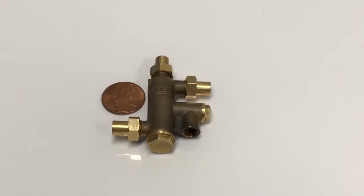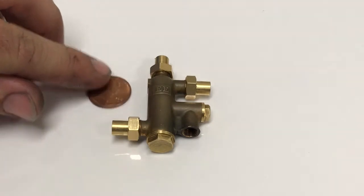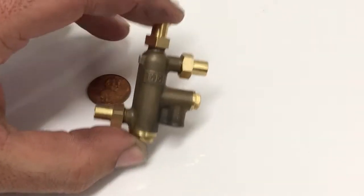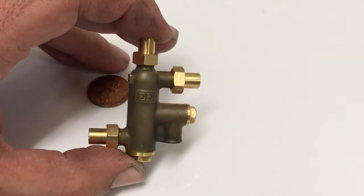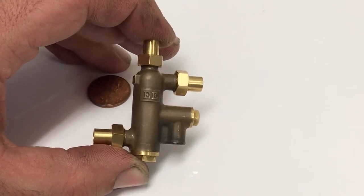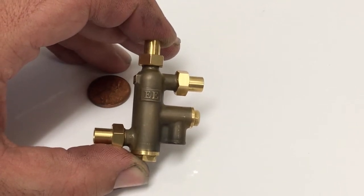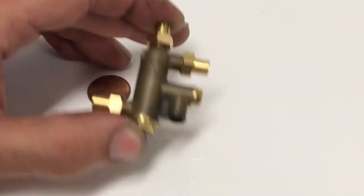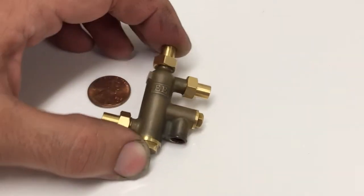One of the most frequent comments I got on this injector was that it's a lot smaller than people thought. It is hard to tell from the pictures and even in the videos just how small this injector is, so I've got it here next to a penny to help provide some scale. The body itself is only one and seven-sixteenths of an inch from top to bottom, and it fits in really nicely on smaller engines.